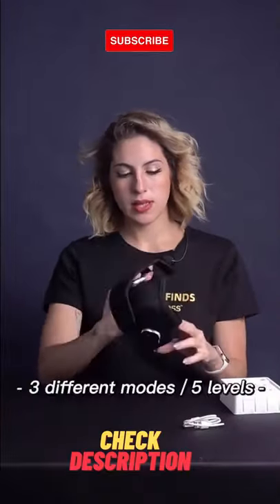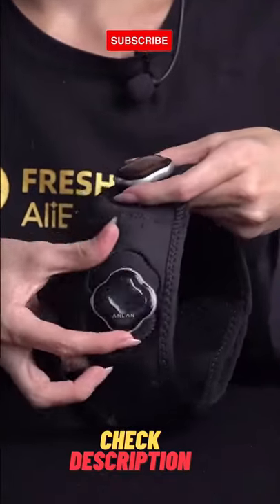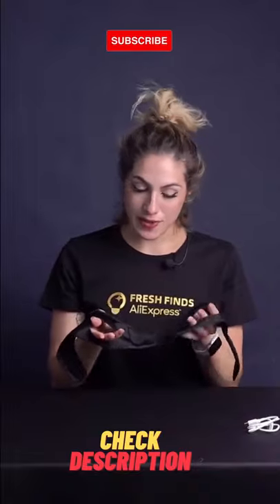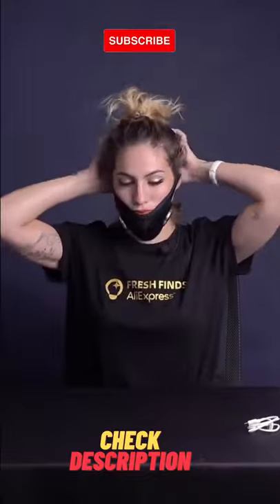It looks like this and it comes with three different molds and five levels. I'll arrange my hair first. So after cleaning your face, you put these holes on your earrings like that and close with the velcro.